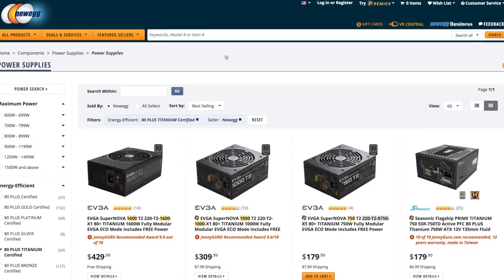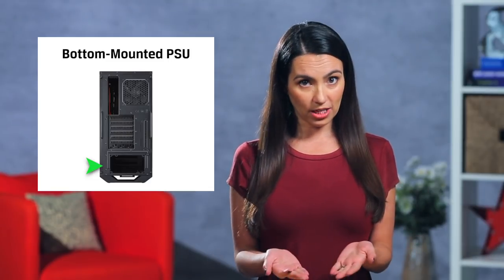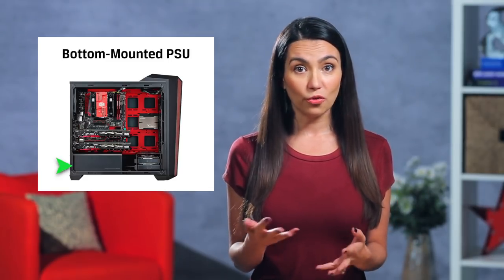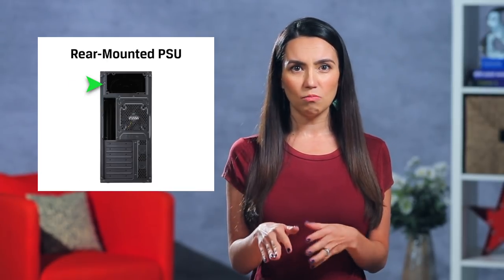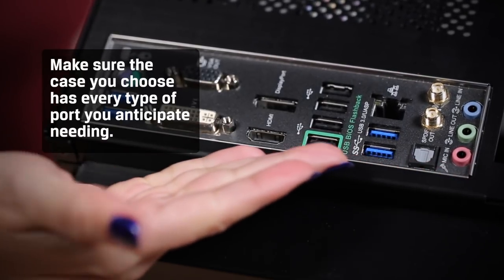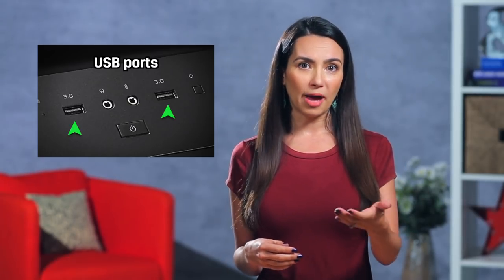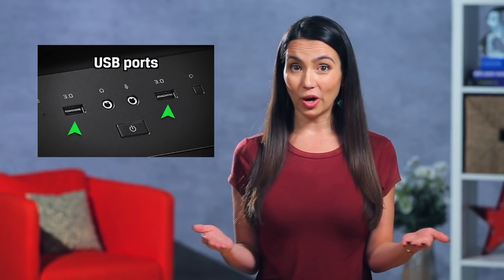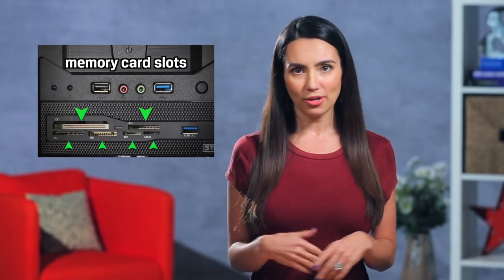Cases also have a dedicated area for the PSU or power supply unit, and some even come with it included. We'll deep dive into PSUs later, but for now it's important to decide if you want your PSU bottom mounted — which gives your system a lower center of gravity making it more stable — or rear mounted, which is usually the top rear, giving your system more build and cooling options. Finally, you'll want to make sure the case you choose has every type of port you anticipate needing. Most cases come with two front panel USB ports. Will you also want SATA, memory card slots, USB 3.0, etc.? These are all important to consider.